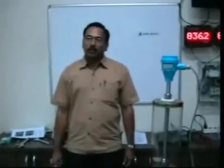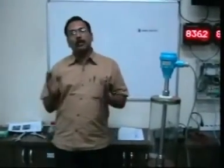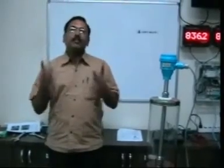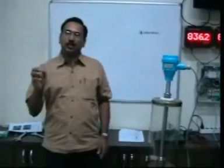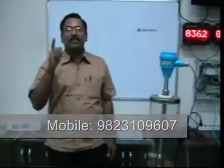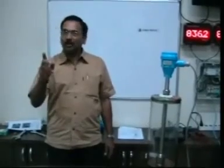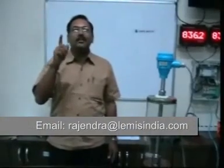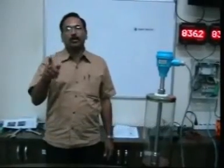Thank you very much for your attention. I hope that many of your queries have been solved. But if you still have any doubt, please contact me on cell phone 98231-09607 or email me at rajendra@lemisindia.com.